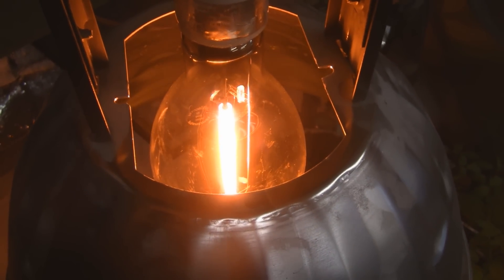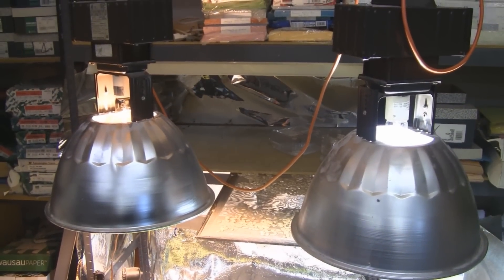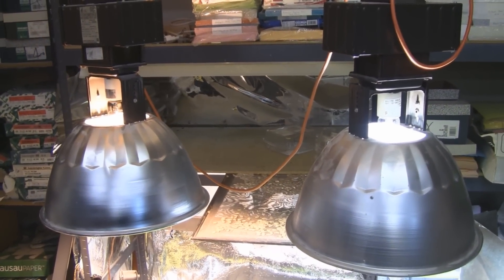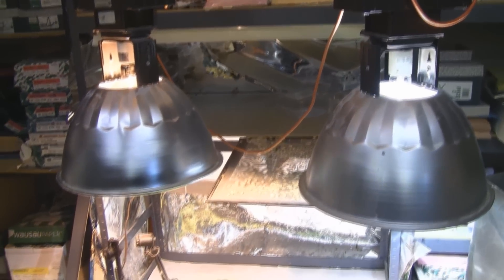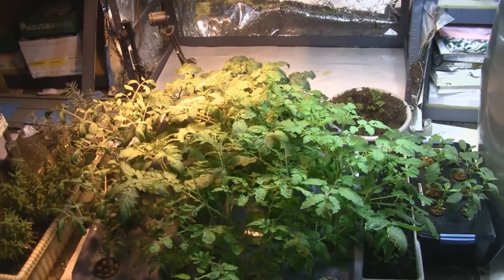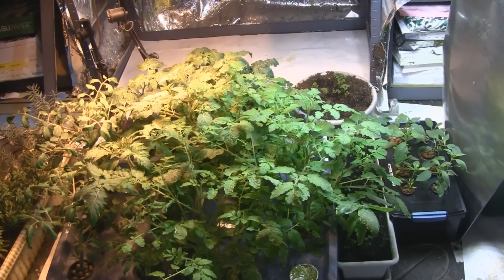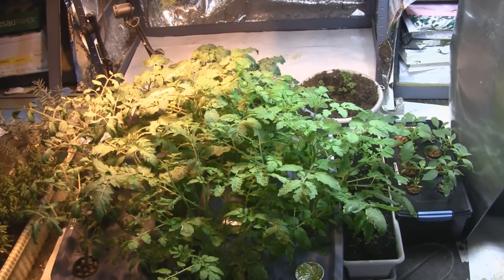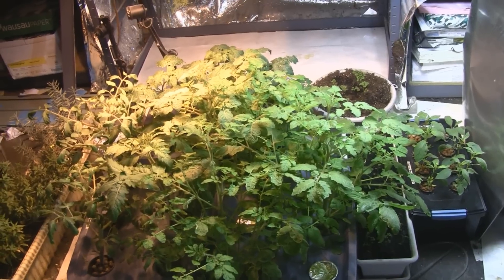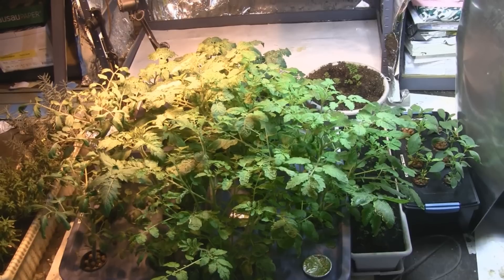Both lamps have hit full power. On the left you can see the high pressure sodium conversion bulb, and on the right the metal halide bulb. Down here you can see the plants loving it — on the left I'll have my flowering plants and on the right my vegging plants. You can clearly see the color difference shining on the plants, and they're pretty happy.